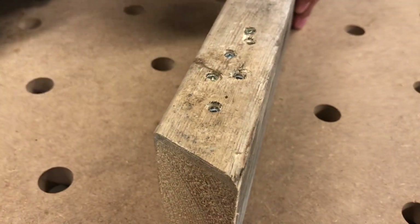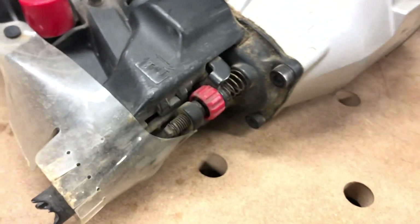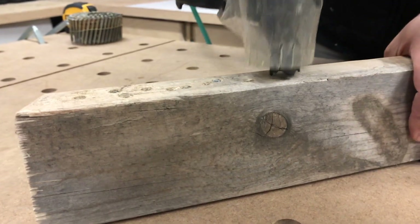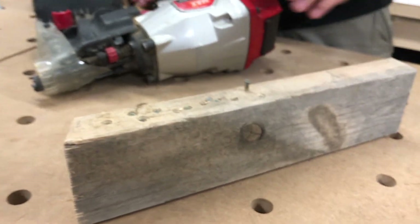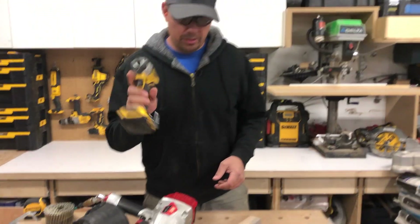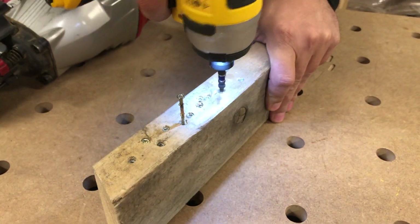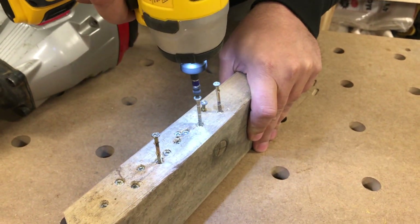You can see I'm burying those, and you can easily just adjust the depth - no problem. It's right here, give it a couple spins. Very easy. Then if you want to pull them out just grab your impact driver and they'll pull right out. That's it right there - ballistic nails are pretty sweet.